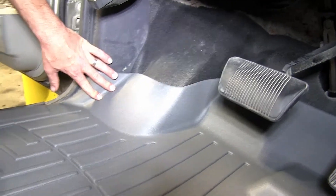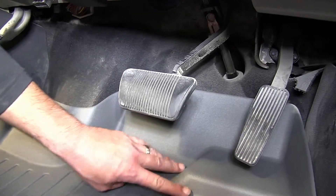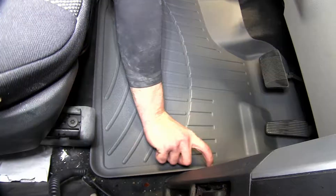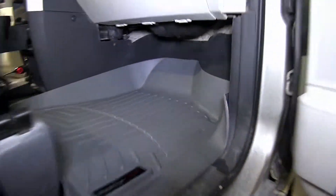Along with the custom molding and extension along the driver's footrest and up underneath the gas and brake pedal. Along with the raised outer edge, it'll really help contain the dirt and debris.